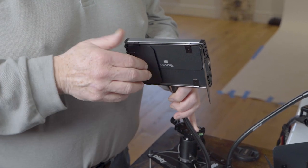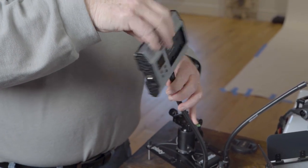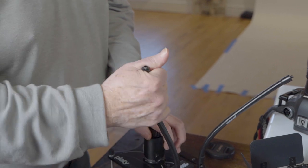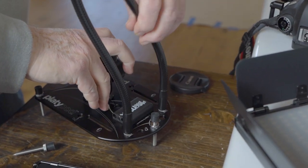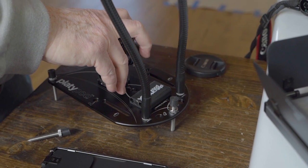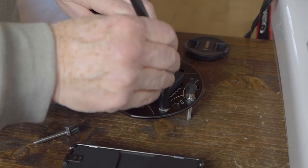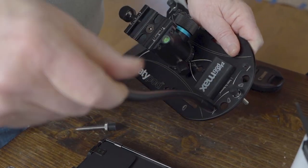The kit comes with two LED lights with diffuser and barn door controls in the back for temperature, color, and power. You can use these handheld or they screw right onto these little goosenecks. The goosenecks then screw right into the Platypod — right here where one of the legs is. Move one of the legs so you have three, and that leaves you two holes for the goosenecks.